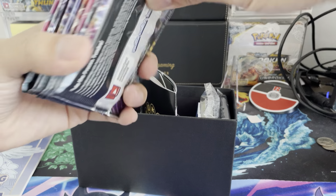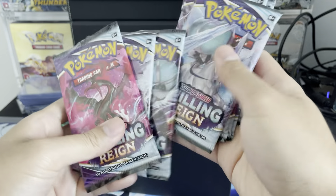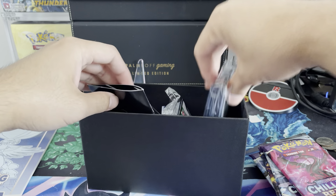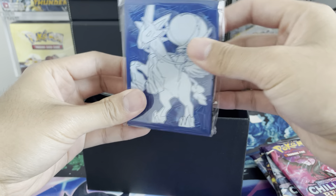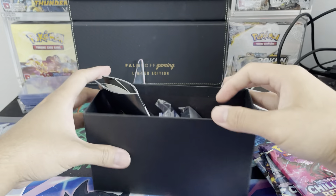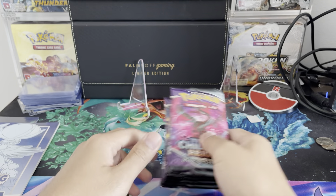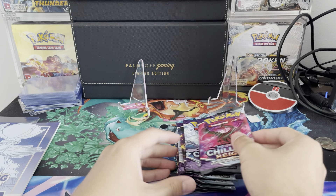These ETBs come with eight Booster Packs — one, two, three, four, five, six, seven, eight — plus all the other goodness, including these really cool sleeves. We'll go ahead and put those to the side and get right into the opening. We'll start with the first eight packs before we get into the other one.